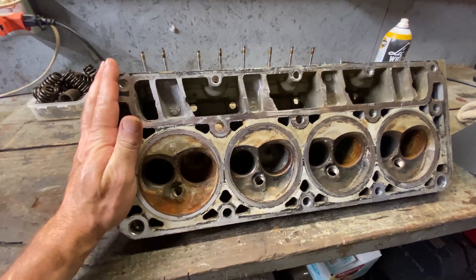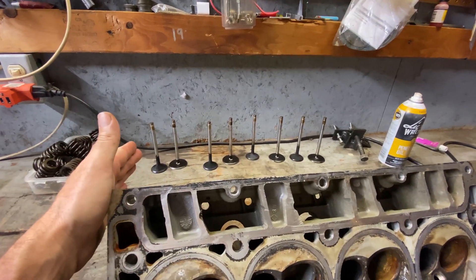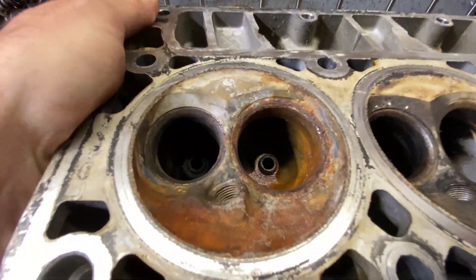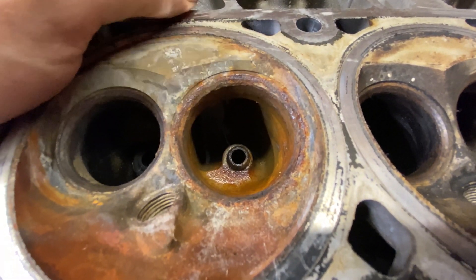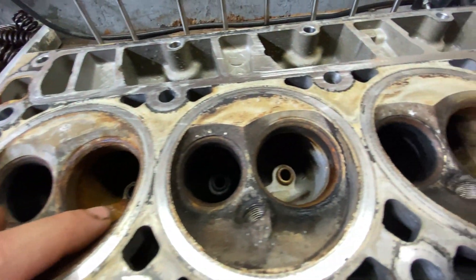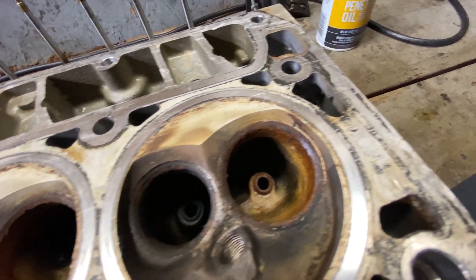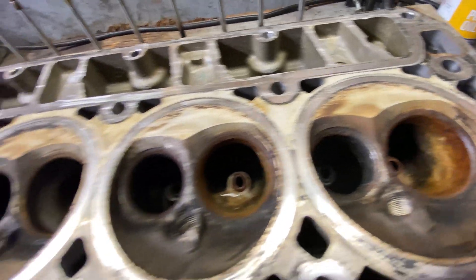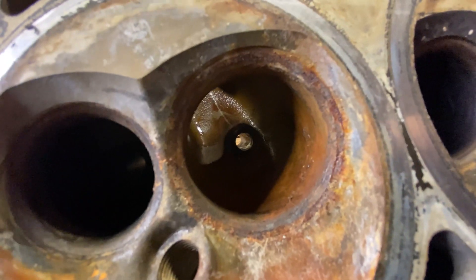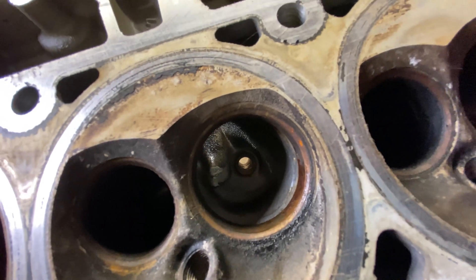Alright guys, finally got our head all cleaned up — it's had its initial bath. We got our donor valves out and ready to go. We do have a little extra crust on a couple of these valve seats. I don't know if that's going to clean up or not — we're going to find out. This one here is pretty crusty, and this one's got some extra crust on it too. It seems to be the intake valves for some reason — I think they're just gummed up with some old oil. I've been using a little gun cleaning brush on those.